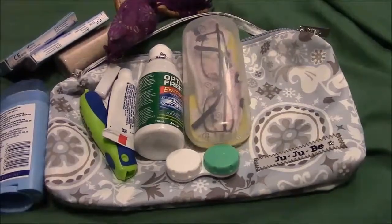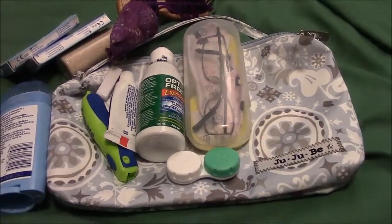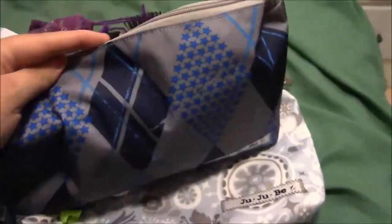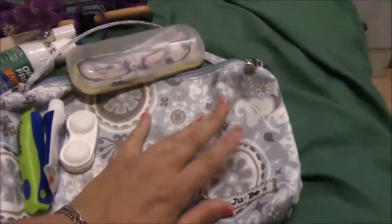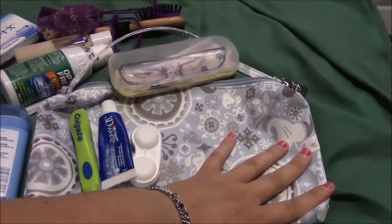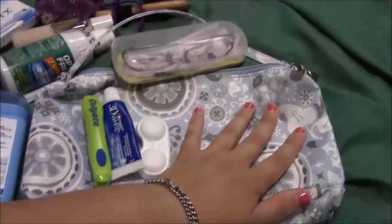Hi guys, so yesterday I showed you the Jujubee Be Quick and today I just wanted to show you guys how I pack it as a toiletry bag. These are meant to be like diaper clutches. I also have the Jujubee - this is the Stargyle. Right now I just have leftover toiletry stuff that I don't use on a regular basis in there. This is my new one that I just got and this is the one I'll be taking on the cruise, packed like I normally do without all the extra stuff from my camping trip.